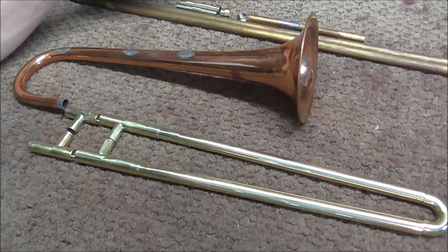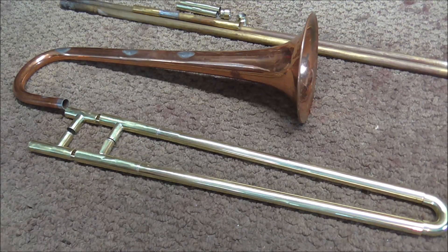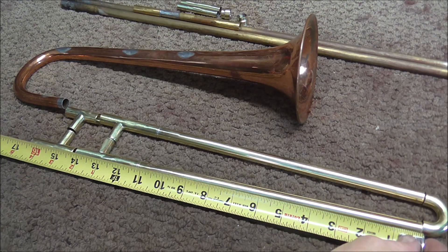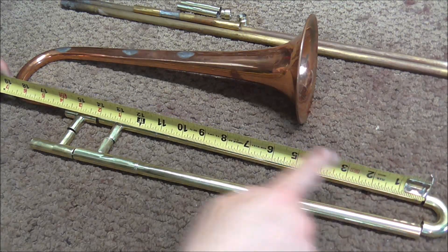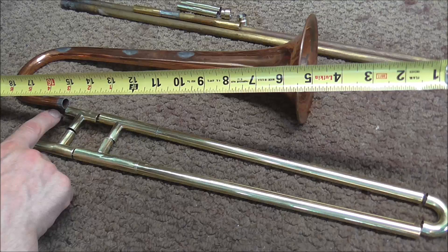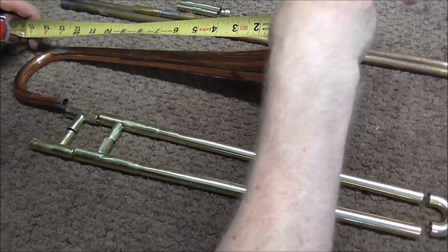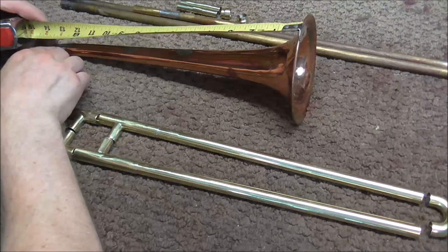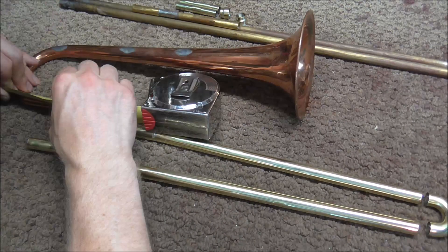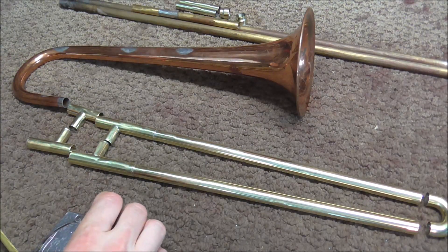I do not need to measure the slide tubes and the lead pipes because those are going inside, so they do not add any length. I'm going to measure from here to here. The mouthpiece is about 2 inches, so that's a little short of 18.5 inches. From here to here is 16 inches, so 18.5 plus 16 is 34.5. The crook is 2.5, so we're at 37 right now. Adding 13 for the bell takes us to 50 inches, and the rest of the bell is about 7.5, so that takes us to 57.5 inches. We need to be about 55 inches.